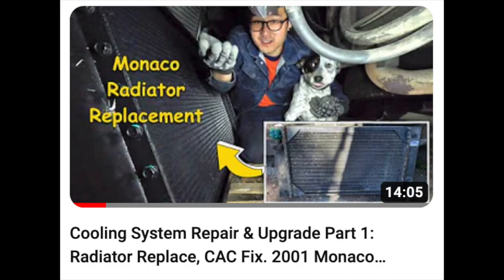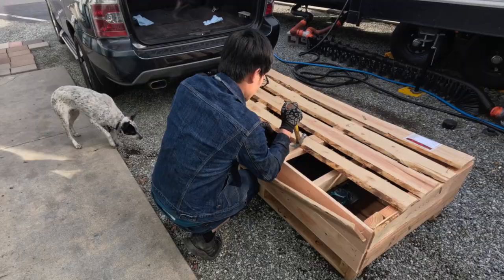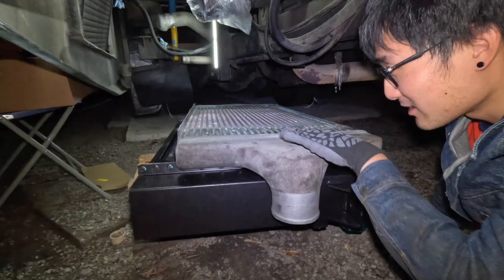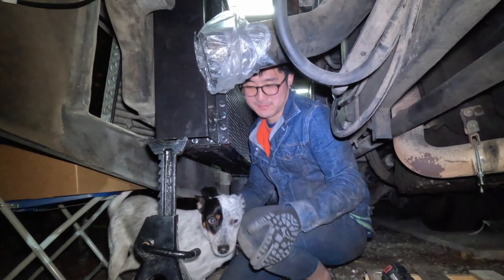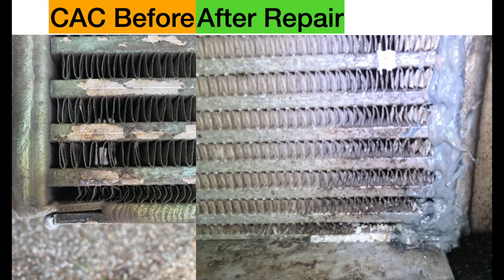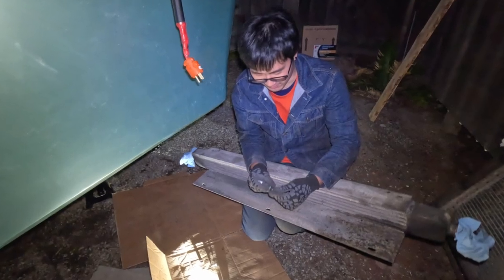In the previous video, we installed a new radiator and fixed our CAC, then put together the entire radiator and CAC and fan assembly. In this video, we will install an aux pusher fan as well as make a bracket for the AC condenser. We also did some miscellaneous work for the cooling system.